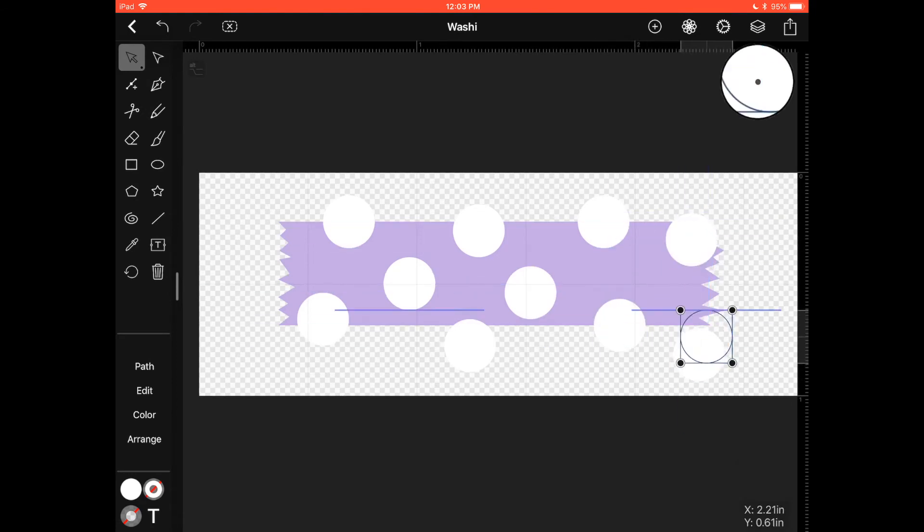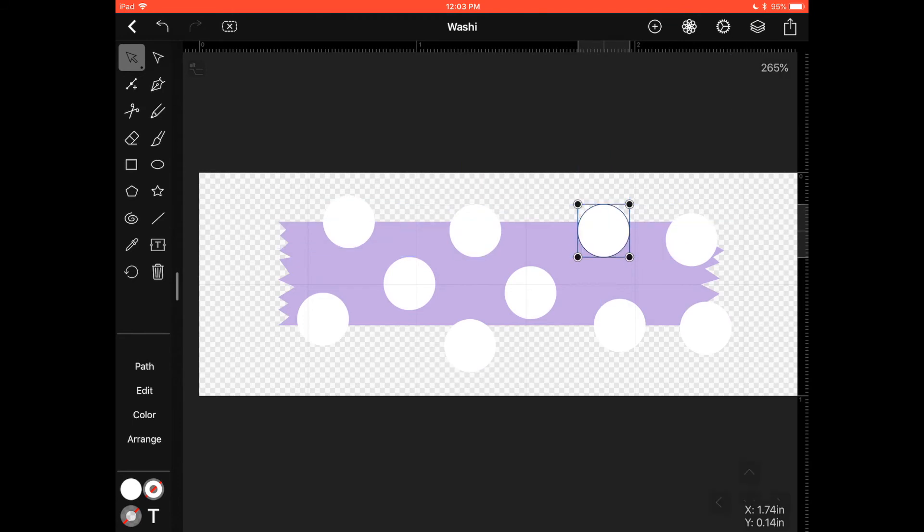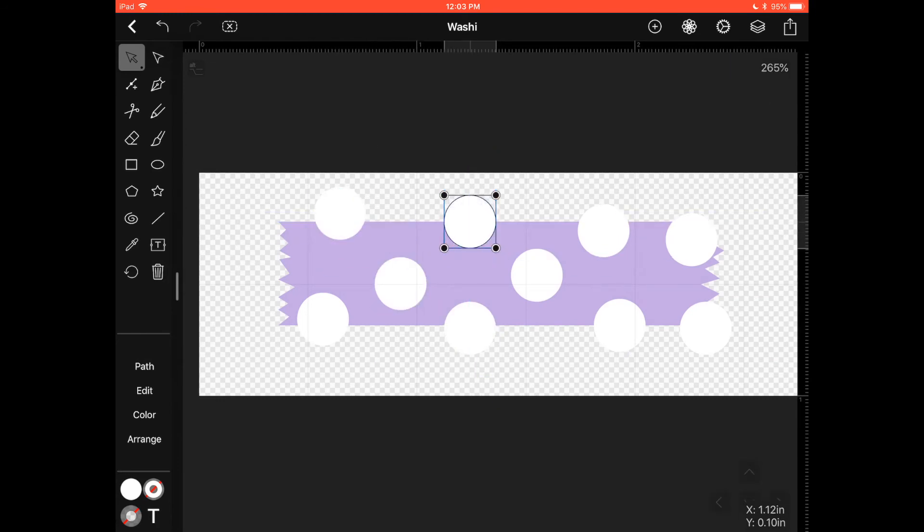Now I'll move the circles around. This is definitely not a perfect polka dot pattern, but it doesn't matter — it's our own washi and we can do whatever we want. It's fine if some circles are outside of the shape; I'll show you how to hide everything and make it perfect at the end.